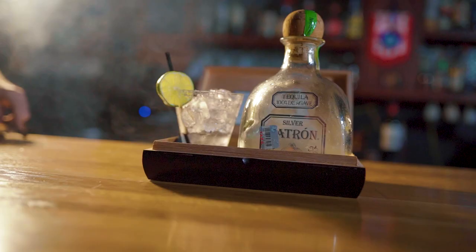What up everybody? It's Justin Romine. I'm here with my buddy Kostas — owner of Opa Greek Taverna here in Rowlett, Texas — and we're gonna film a little cocktail promo. It's a Smoked Boss Rita made with Patron tequila. It's gonna be epic.